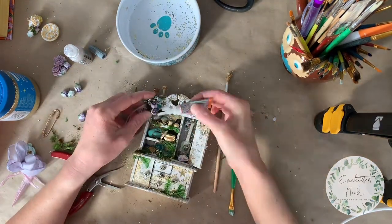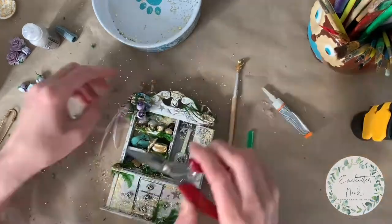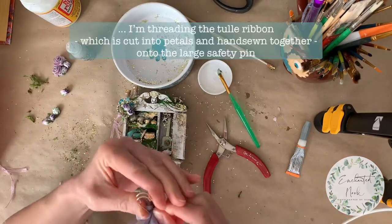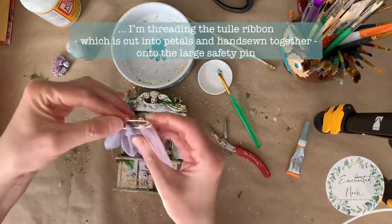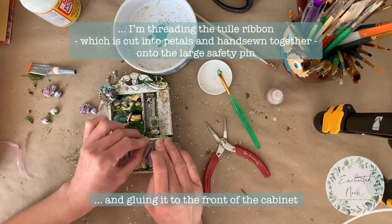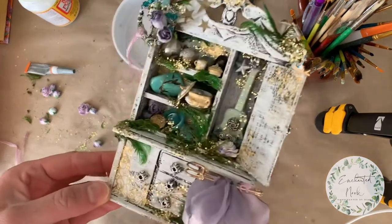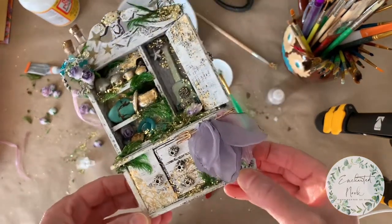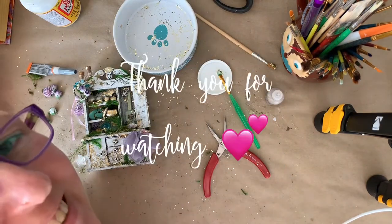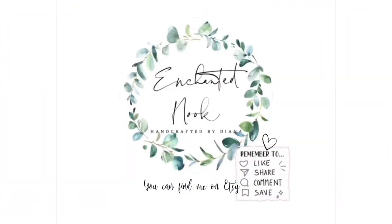I'm applying a little extra glue just to make sure it's going to hold in place. Next I have a large safety pin and some tulle ribbon — I'm threading the tulle ribbon onto the safety pin and using Gorilla Glue to fasten it to the front of the wardrobe, so it looks like a little fairy dress is hanging there! I captured over an hour's worth of work in under 10 minutes. Thanks for watching — see you next time, bye!